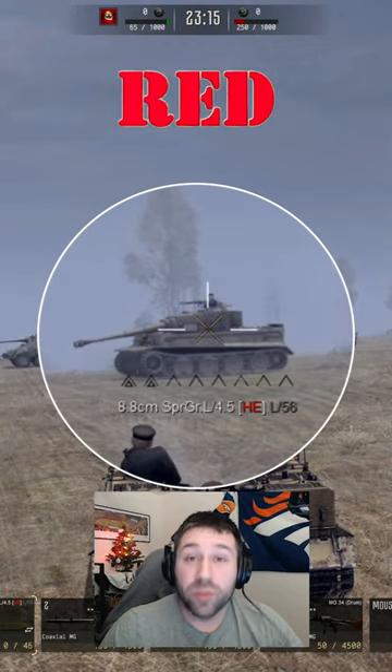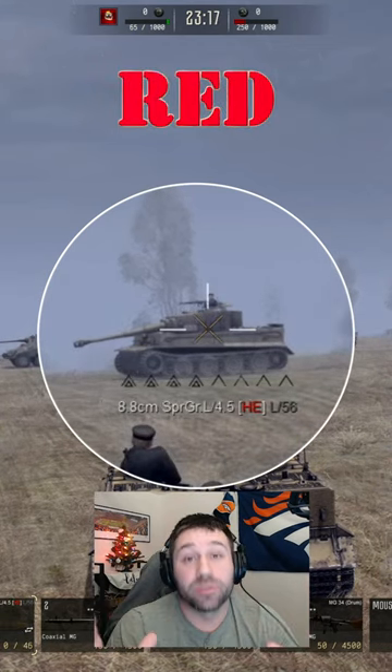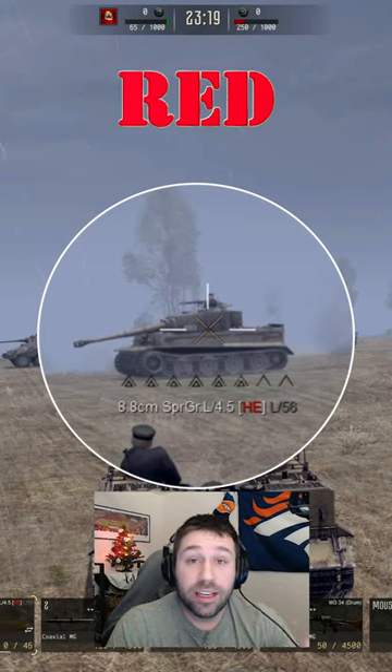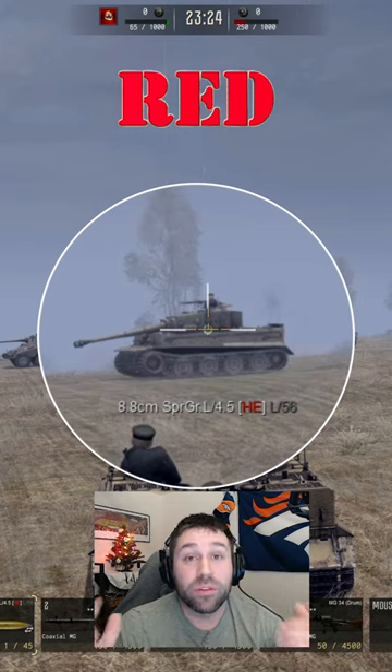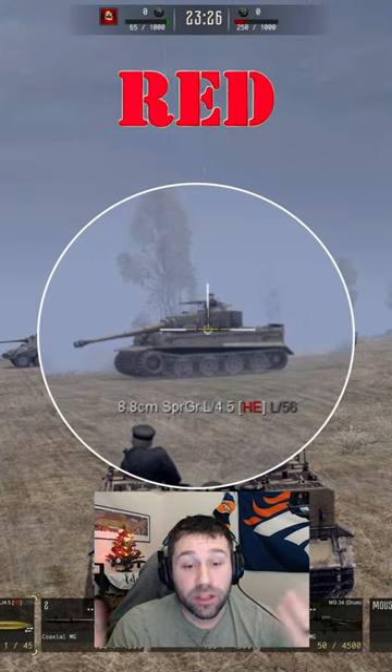Next is HE. HE is red — it's known as high explosive. What you need to do is hit soldiers. Red, think blood. If you have a bigger shell, however, the bigger the shell, the bigger the boom, and you can take out tanks.